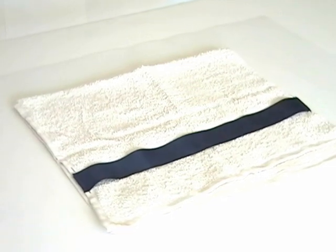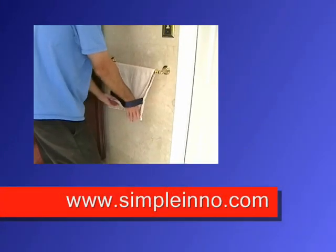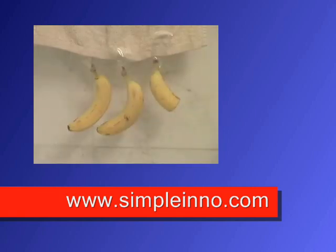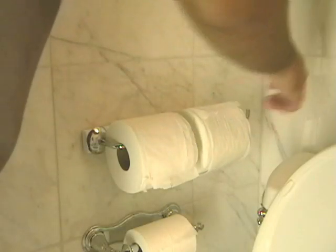Put one in every bathroom in your home or give them as gifts. Donate your regular hand towels because they will now become obsolete. To order, visit www.SimpleInno.com. That's www.SimpleInno.com. Don't delay, order today! Don't forget to check out our arm pillow and the Mega Roll toilet paper holder.